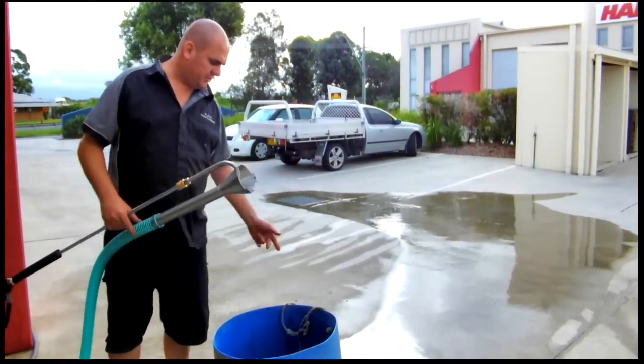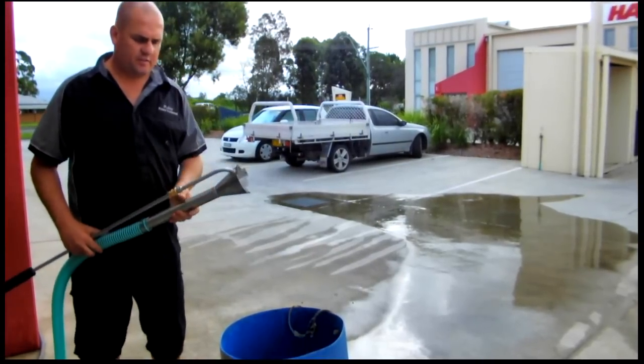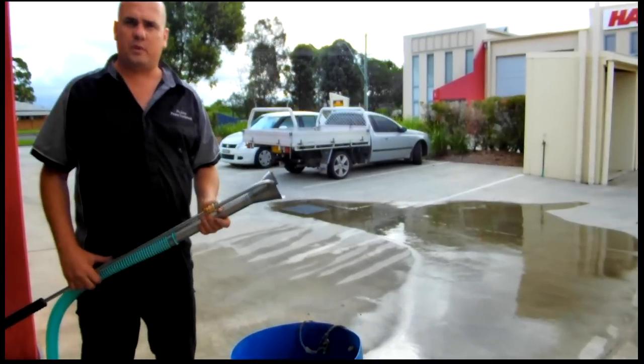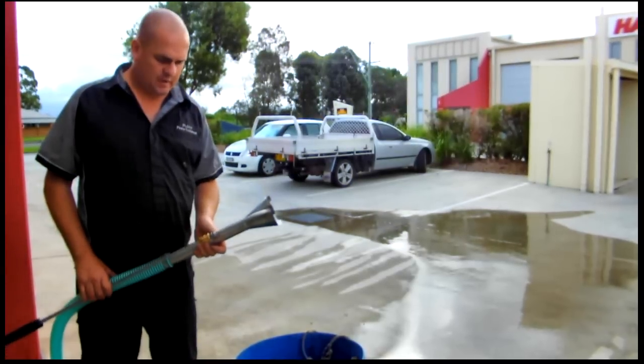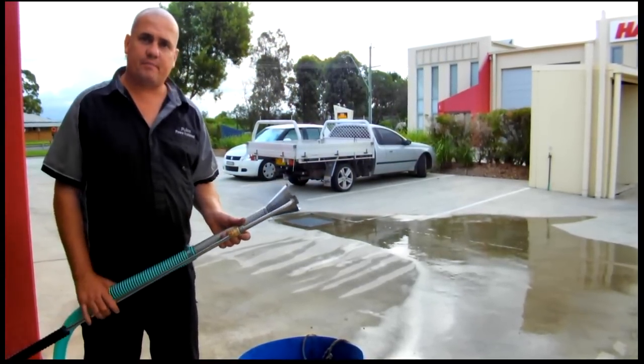As you can see, that emptied 100 litres in around about 17 seconds. Very effective, very quick, very easy to use. All you need to do is just have it in your toolbox, and whenever you need to empty a pit, tank, or anything like that, just grab it out and attach it to your jetter and away you go. Thank you.